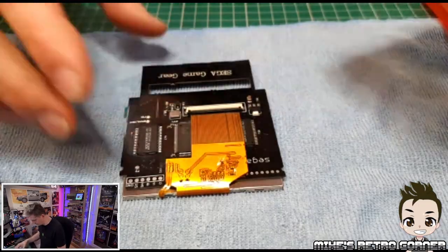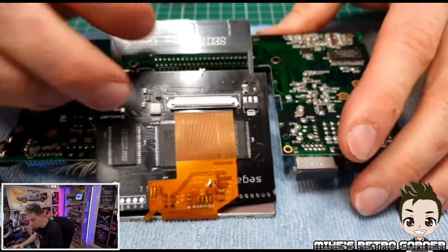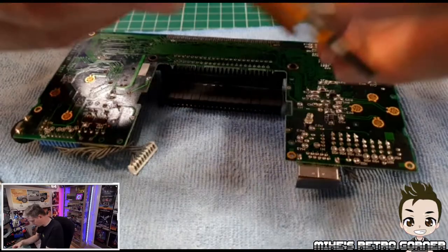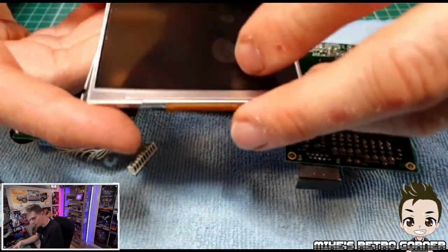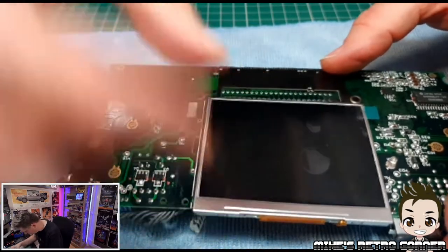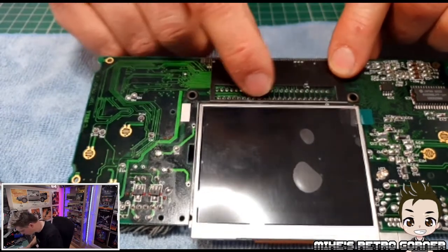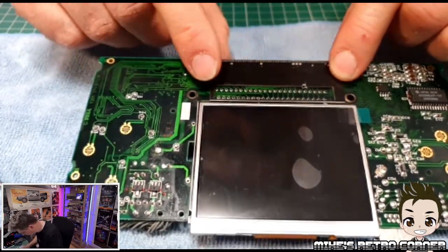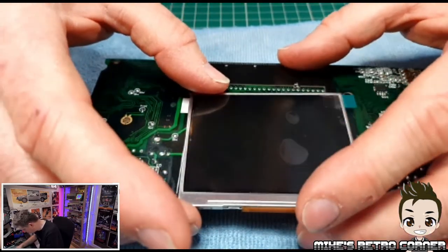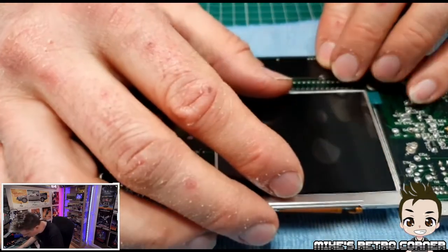Looking from the instructions — what there are of them — the screen will sit this way around, with the board lining up to certain holes on here. There's already pre-solder marked where you have to solder as well. So let's make sure we've got this in the right location — very important you match up the holes on both sides.